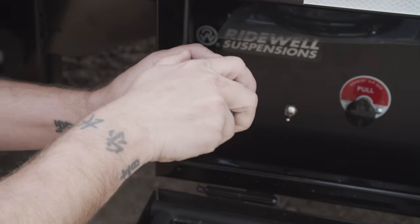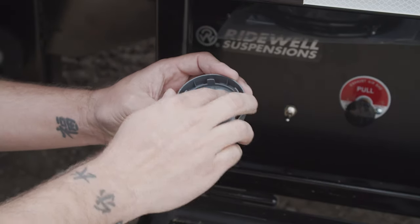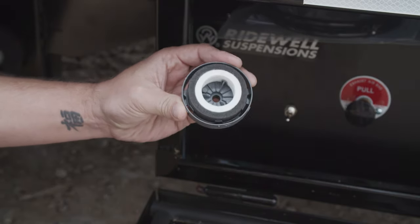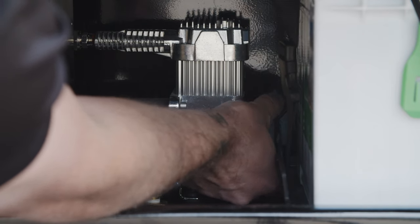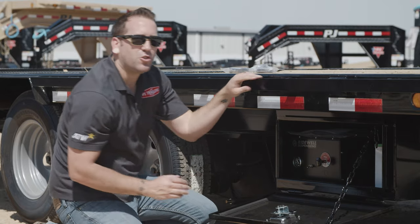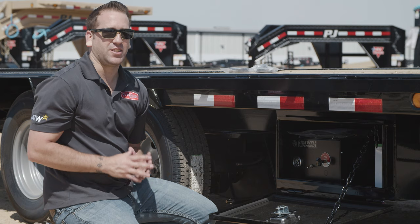To replace the filter element, pop off the top of the housing and remove the old element. Make sure to remove any dirt and debris from the housing. Place the new filter element inside the housing and securely replace the top. Then simply reinstall the filter housing by screwing it onto the compressor and hand tightening it. Do not cross-thread or over-tighten the housing, as it can be damaged if installed incorrectly.